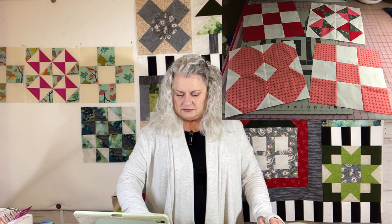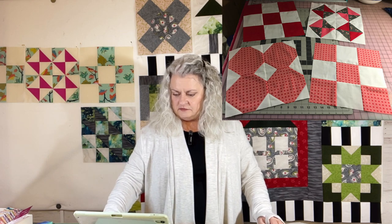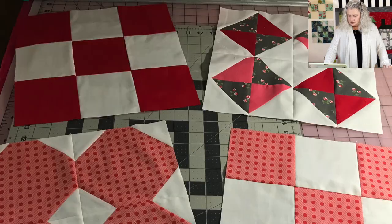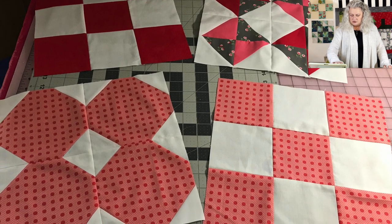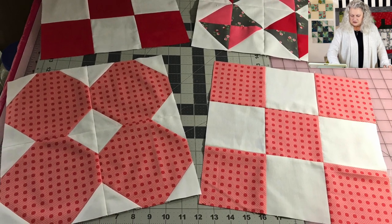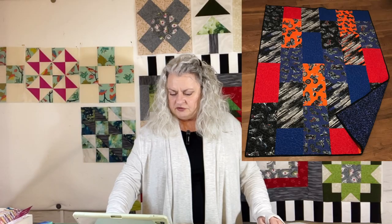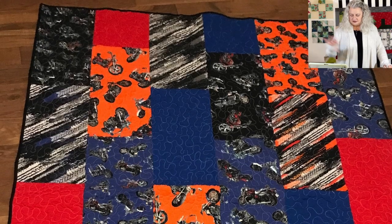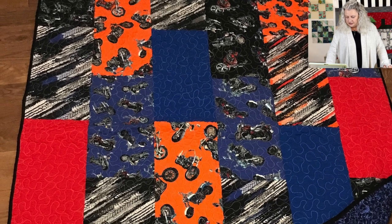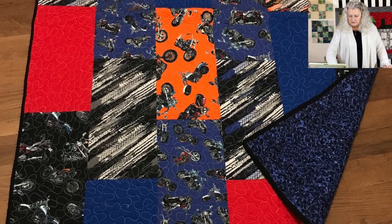Dolores sent me blocks eight and nine of the Vintage — there they are. And then she also has a finished boy's quilt — it's motorcycles. There's some fabric in there that looks like tire tread, which I thought was kind of cool. She's done a meander on there. Very good job, Dolores.